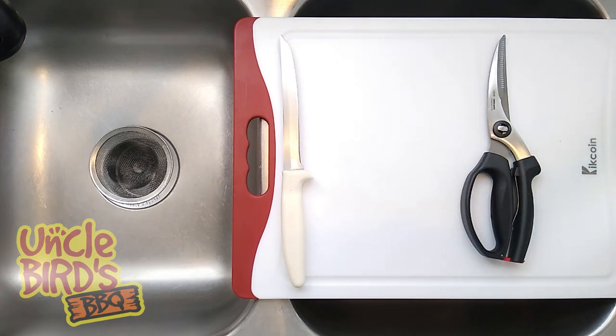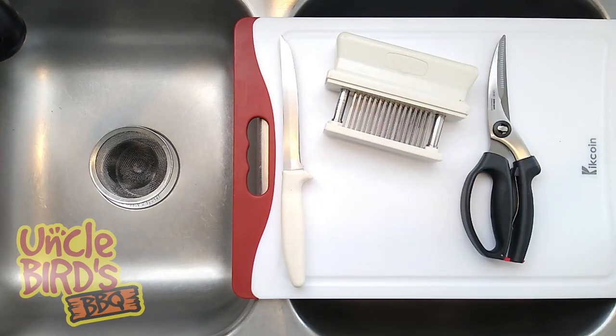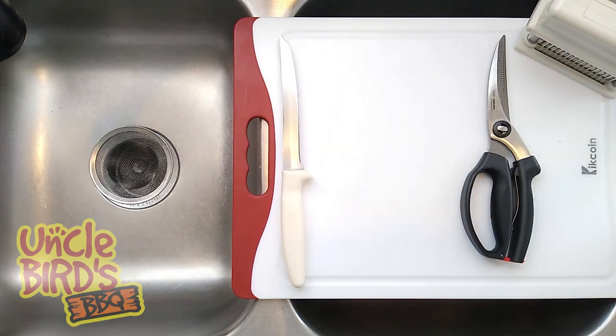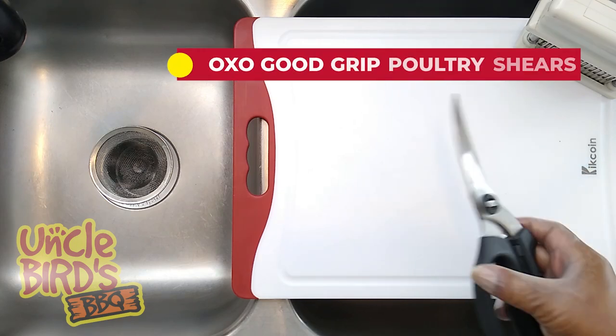Alright, let's go ahead and get started. The tools that we're going to use in today's video are going to be a 6-inch boner knife, a pair of OXO Good Grips poultry shears, a 48-blade Jacquard meat tenderizer, and a plastic cutting board.